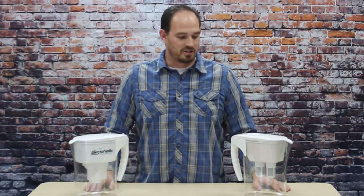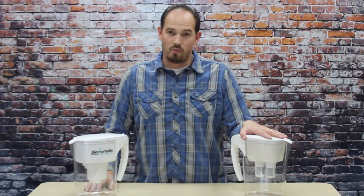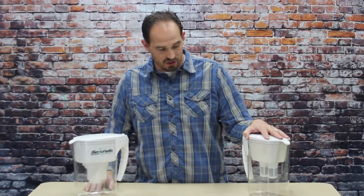Hi, this is Josh Prophet from Seychelles Water Filtration. I'm here today to show you our new water pitcher, our family water pitcher.